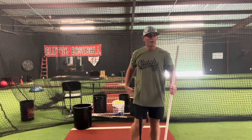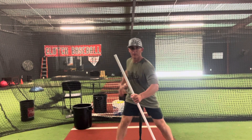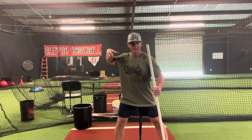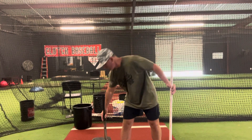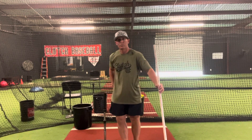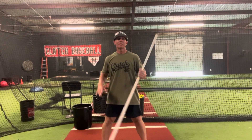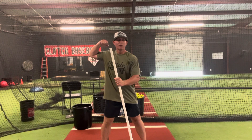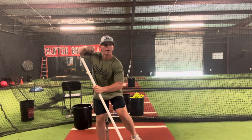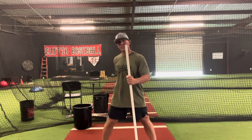You can also use a T to feel if we're really shifting back and forward, or if we're getting into a good hinge position. Set this T up behind your right back butt cheek - for a right-handed hitter with a ball on it. The goal - and we're not swinging here - is getting into a low position where I should feel that ball knock off. If we just go back and forth we're never going to get to that spot.